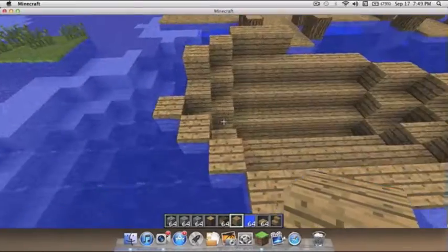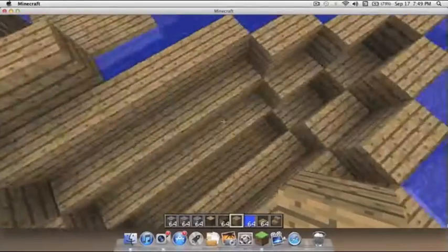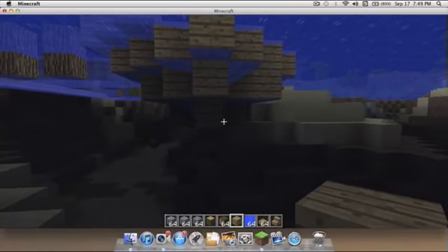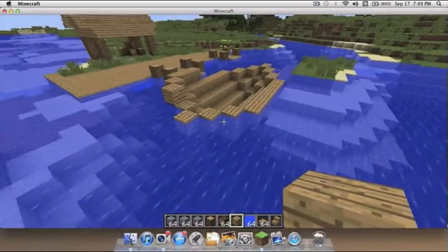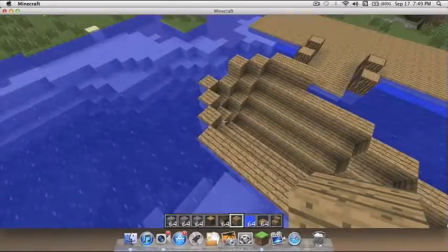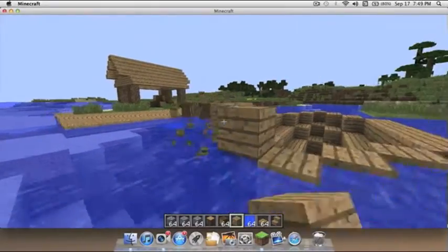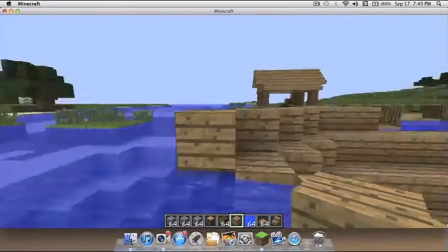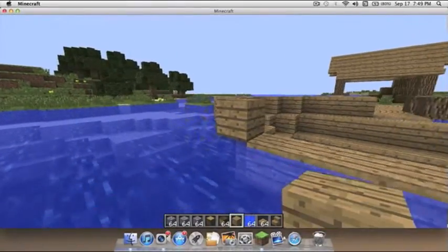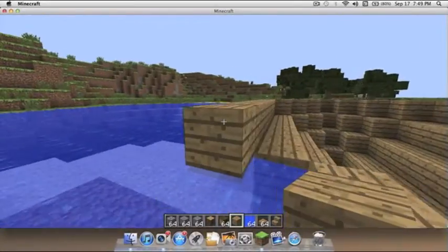Go down and place blocks underneath it and then take out the water that's in there. It kind of looks like that underwater. I know it's probably not a good idea to build it right next to land but I did. After that, you're going to do one more layer on the outside of it to give it extra finish.